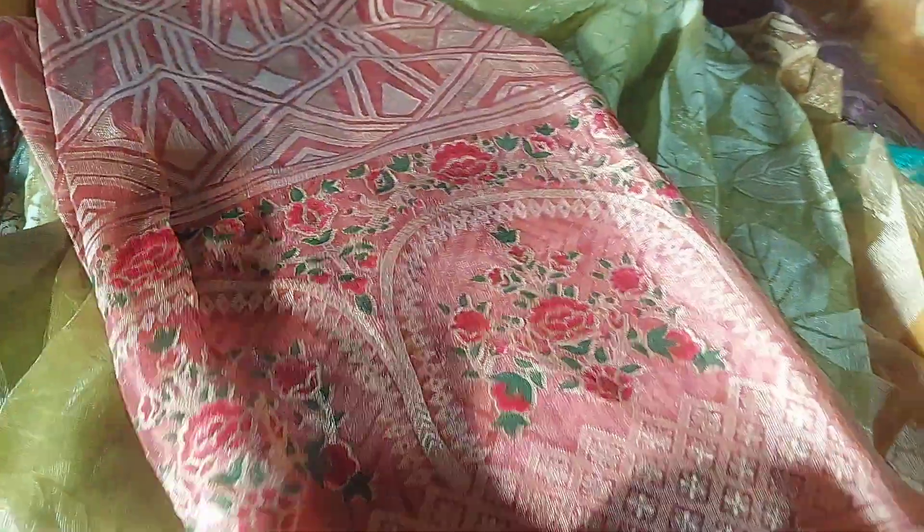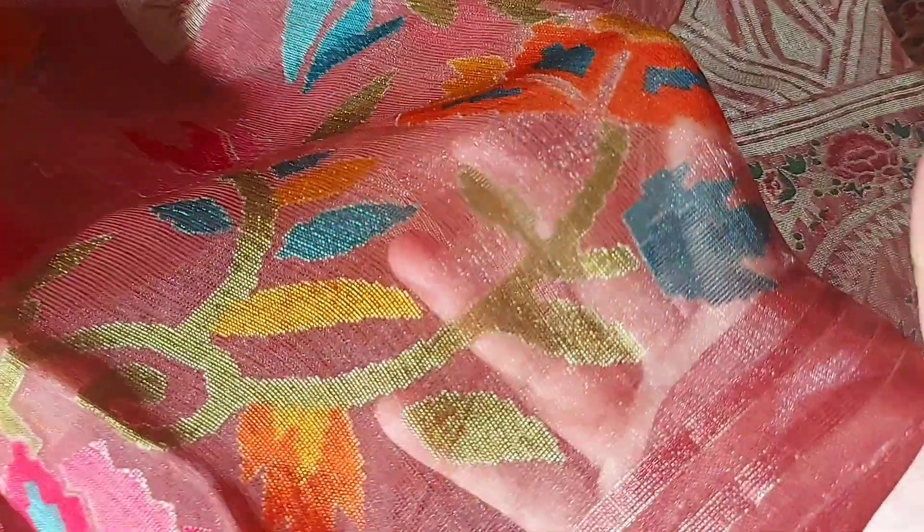It has a lot of ash color. It has a lot of leaves. It has 290% of this design. It has a lot of flowers to see.